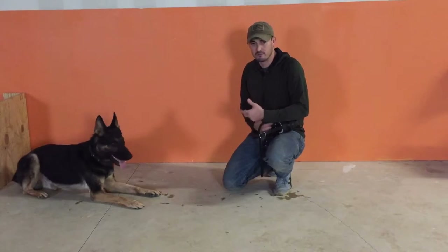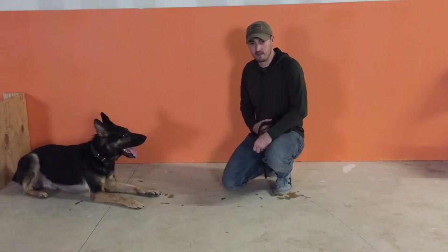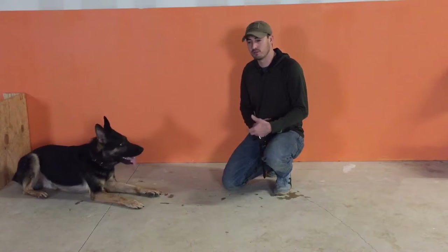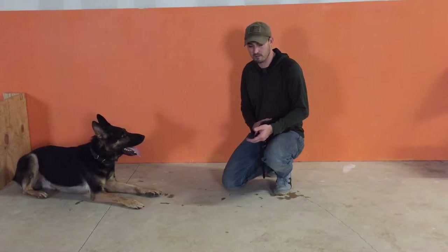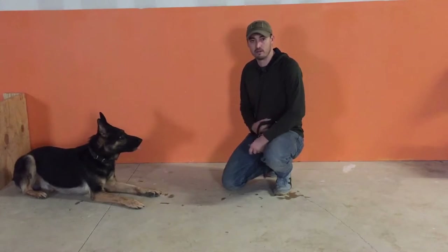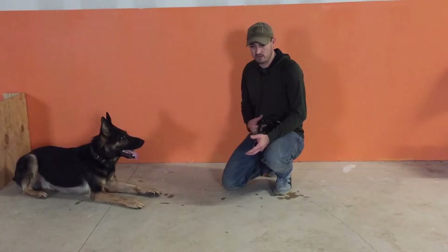I've already done this a few times with my dog, so he's going to look pretty clean today. For those of you at home, don't get discouraged or frustrated if your dog is having a hard time learning this. I'll also give you another exercise after this one that can help you out a lot. Now, there are different ways to start doing the conditioning.